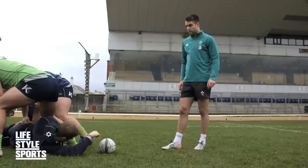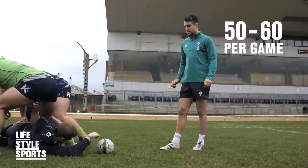Passing from the deck is the main type of pass I'd use throughout a game. I probably have about 50 or 60 of them in a game, so it's the one I practice the most.